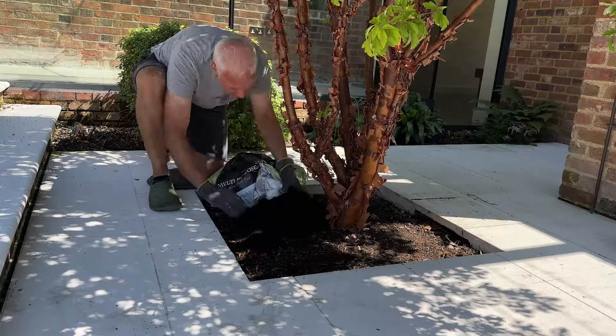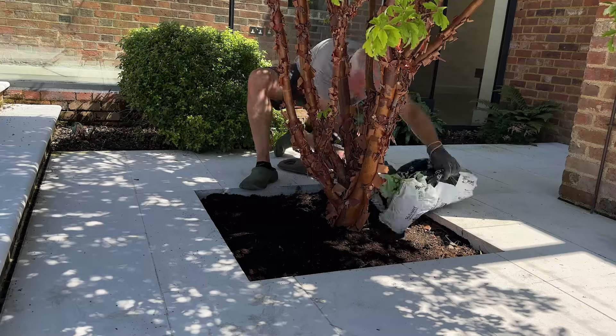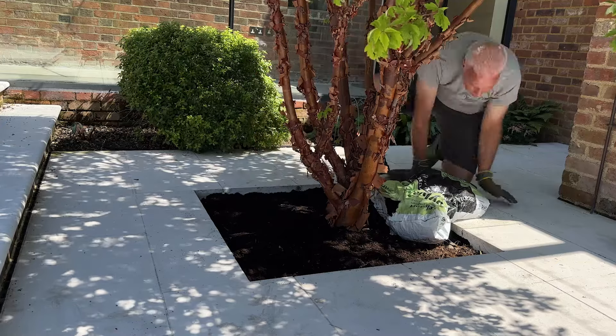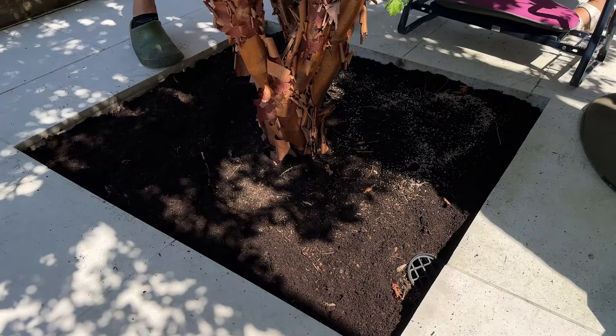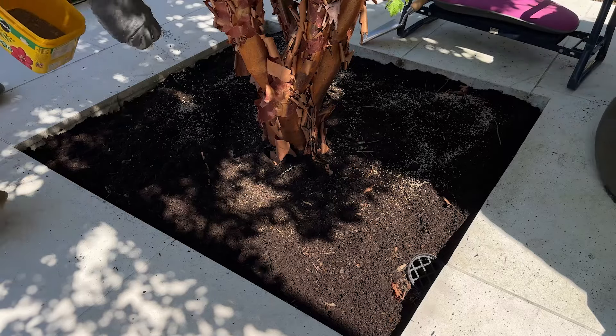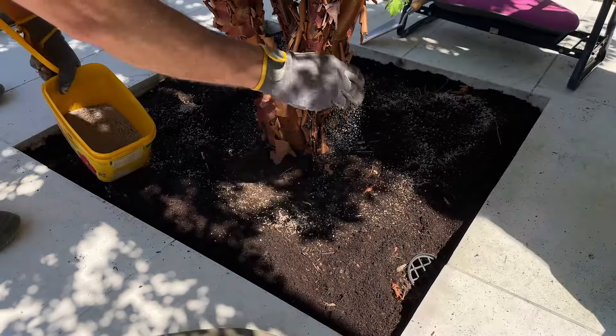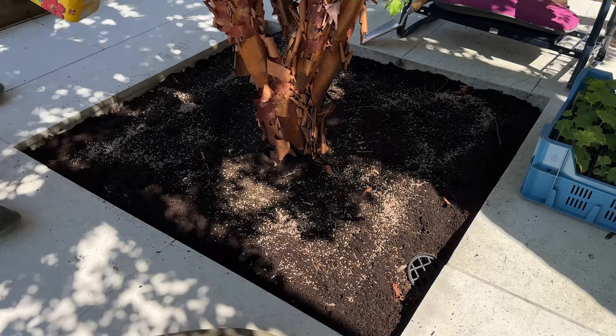We are going to add some compost because the root ball on this tree is really quite large. So I need to make sure we can plant these plants deeply enough to get them rooted in. We're going to add a layer of multi-purpose peat-free compost and also some plant food. Then once we've planted the plants and watered them in, we're going to cover it with a layer of mulch to help retain moisture and suppress weeds whilst the plants bed in.